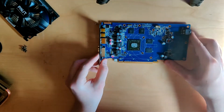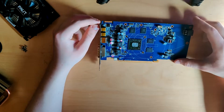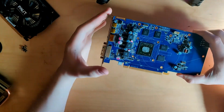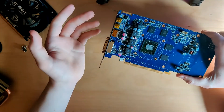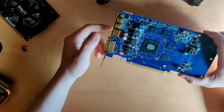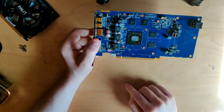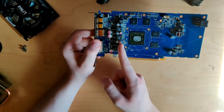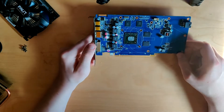Even if this card dies - the VRM is on the left side - we can cut it off and have a pretty much working VRM. The only thing we'd need to do is connect a 12V power source to the VRM, since every other power source from the PCIe slot is already connected if you cut it there. So even if the card dies, it'll still be quite useful.